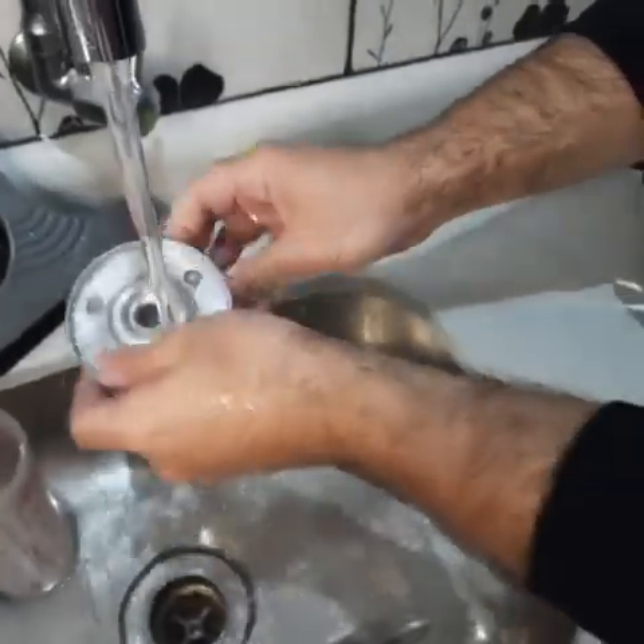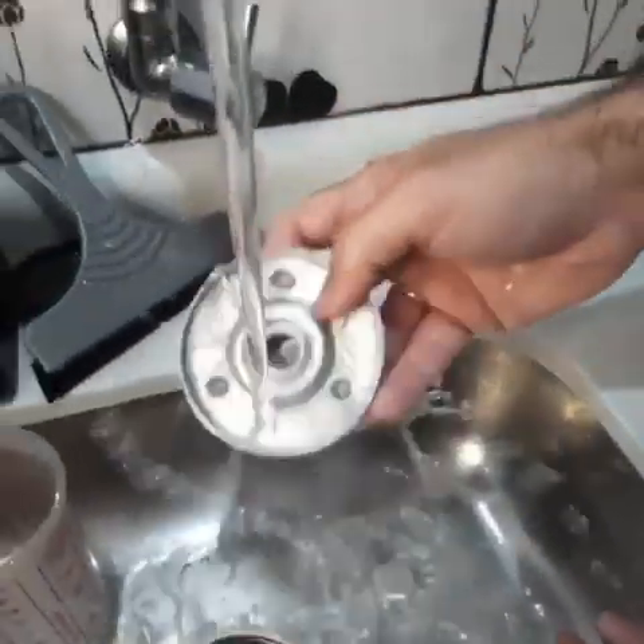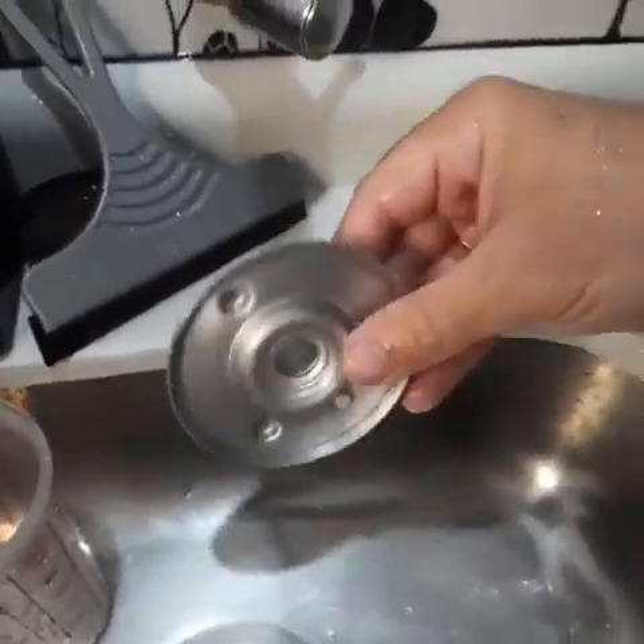Scrub it off, rinse it, and now check it out — it's shining. Yeah, look how nice it looks. That's awesome, I love it. All right, thank you.